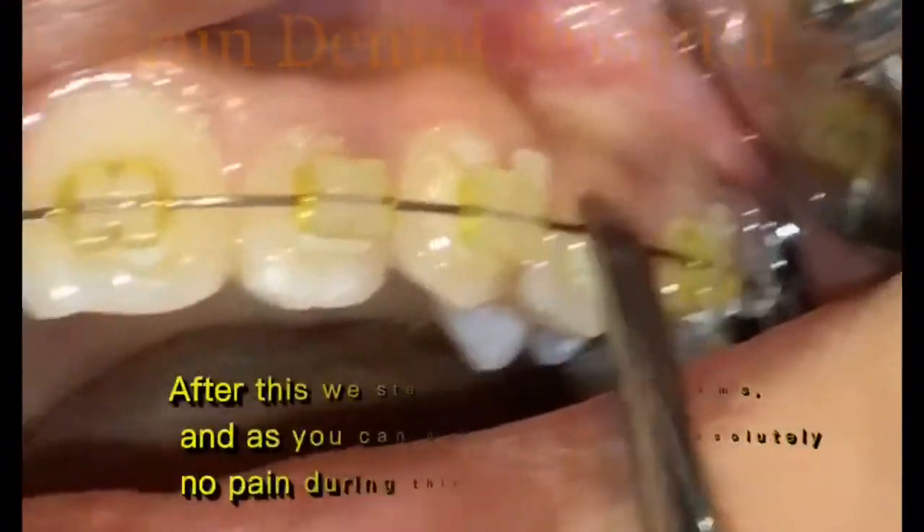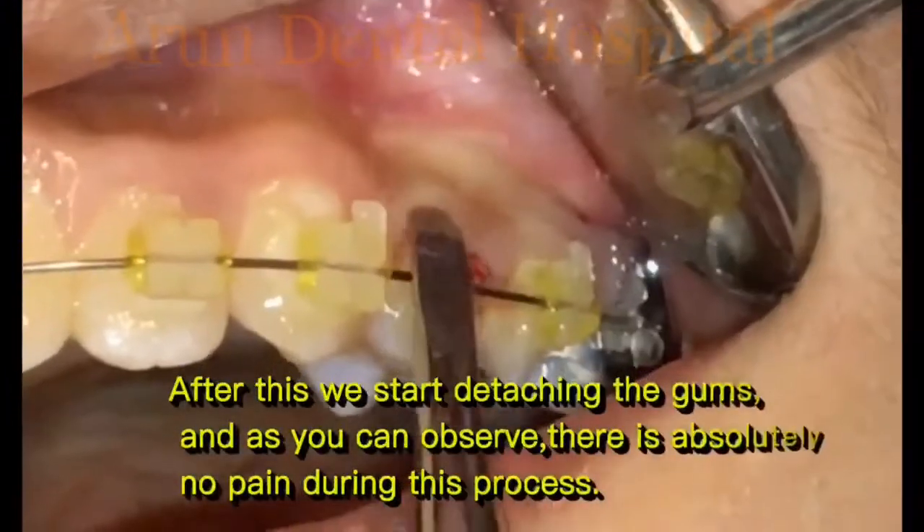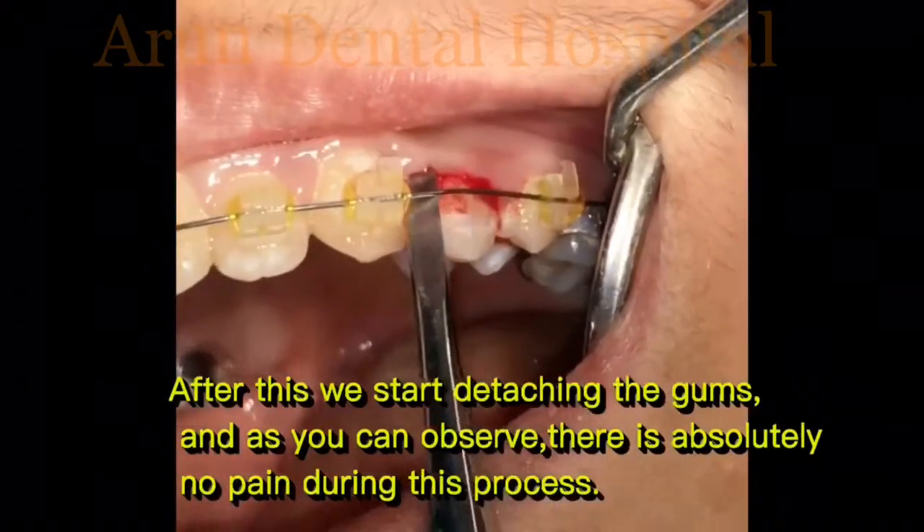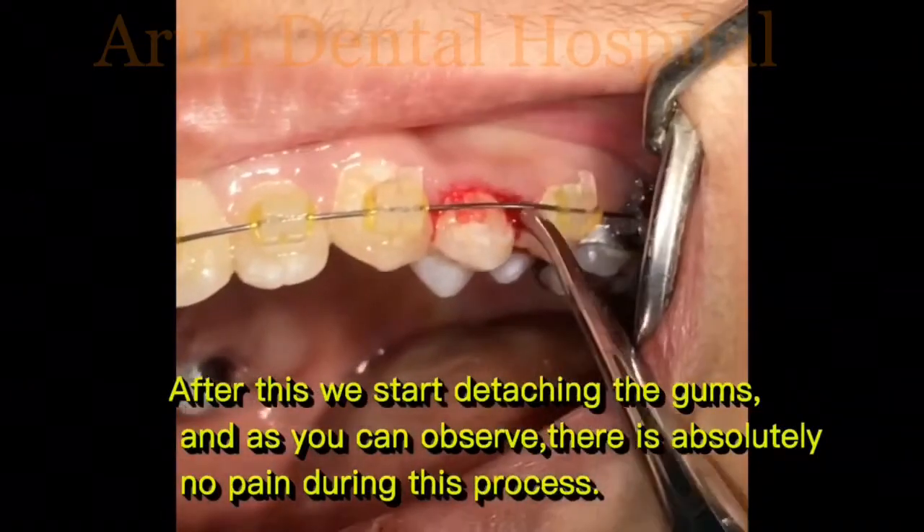We slowly start removing the surrounding gums from the outer and inner surfaces of the tooth. As you can observe, there is absolutely no pain during this process.